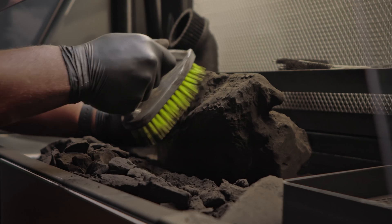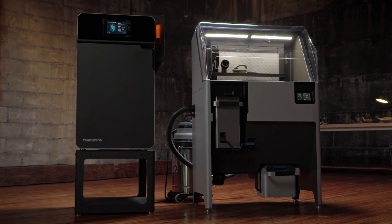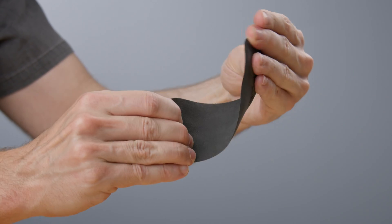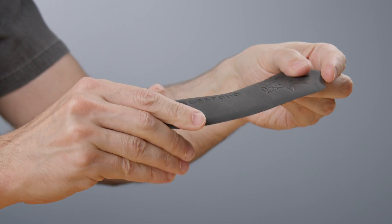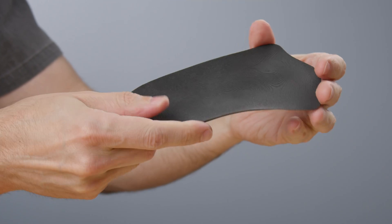Equipped with a compact powder recovery system and a nitrogen atmosphere for advanced performance, the Fuse 1 Plus 30 Watt is easy to use, maintain, and build your business on. Developed and validated on our printers, Formlabs 9-11 powder is perfect for printing insole shells with high ductility and long-term stability.